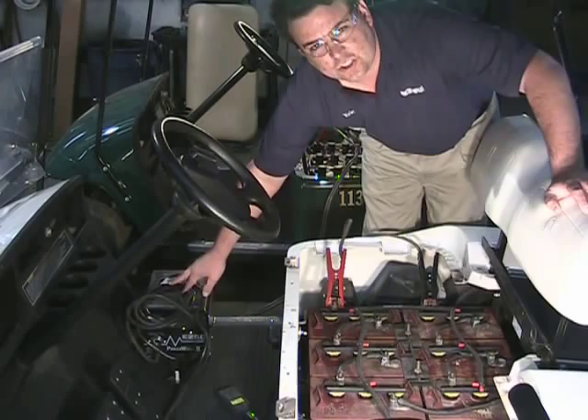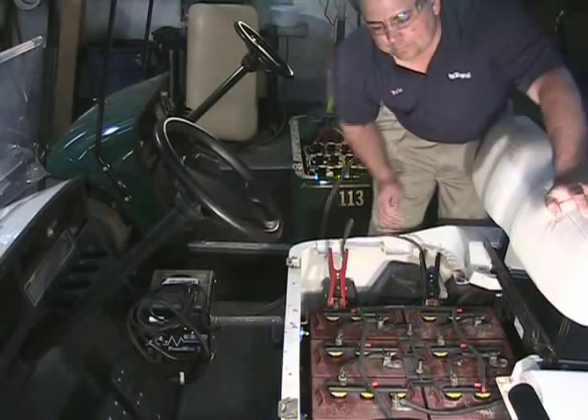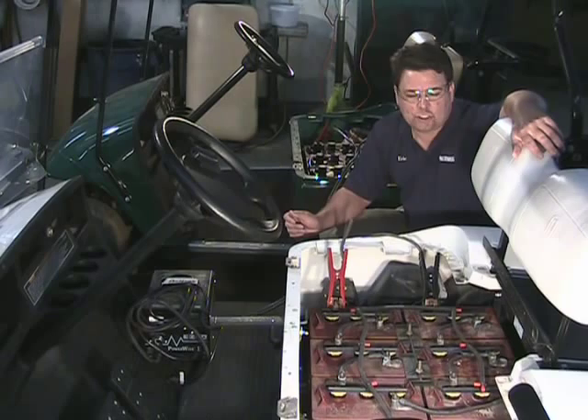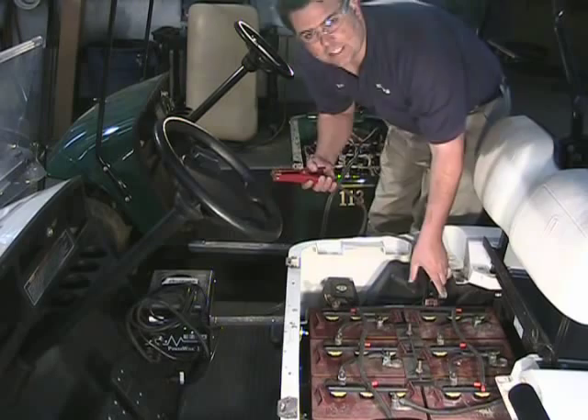After our jumper cables are connected, we're going to take our charger and simply plug it back into the golf cart. At this point your charger will come on. What you're going to want to do is let the golf cart charge for about 45 minutes. While it's charging, ever so carefully disconnect your jumper cables, because we do not want them to touch at all.